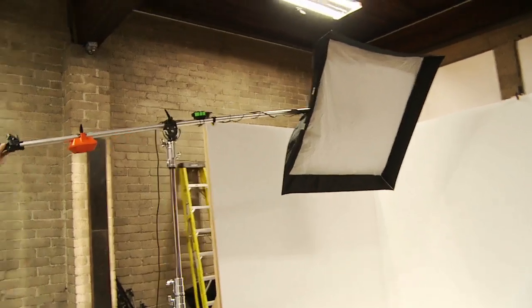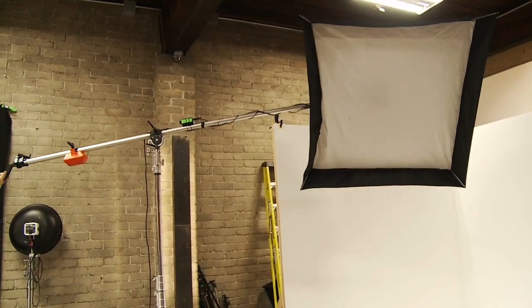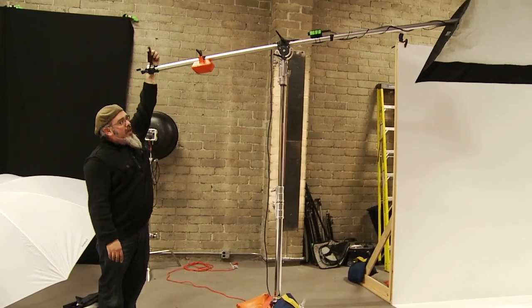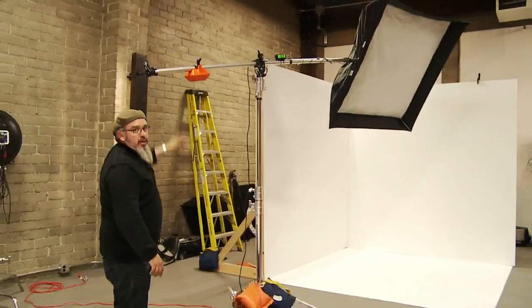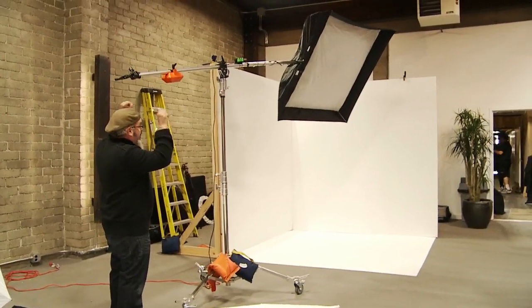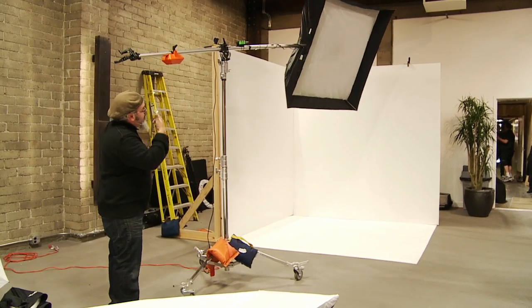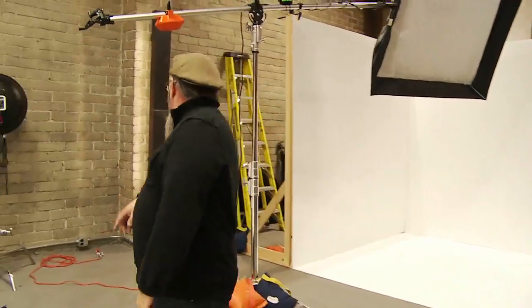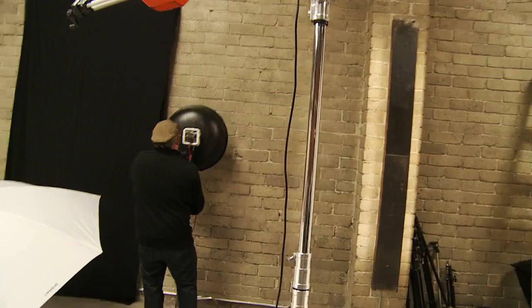We have it on a rolling stand and a boom. This is much nicer of a boom than I have in my studio — this is my next piece of equipment. Usually it's my short little butt that's got to get up on a stool and dork with it. So we're on a boom with the soft box. We'll switch that out — beauty dish. 22 inch white beauty dish.